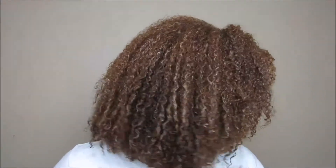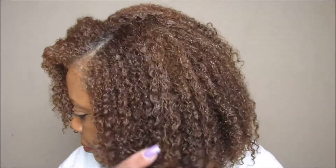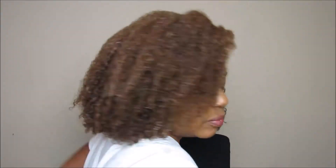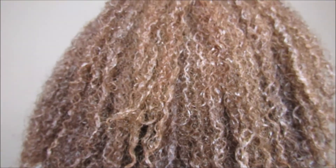Here we go — all of the product has been applied to my hair. I'll try and zoom in a little bit. As you can see, there is definition all along through the front. My crown area is always a little challenging for me for definition, but we just roll with it. I'm going to let my hair air dry, and this is what it's looking like right now — we'll see when it dries.